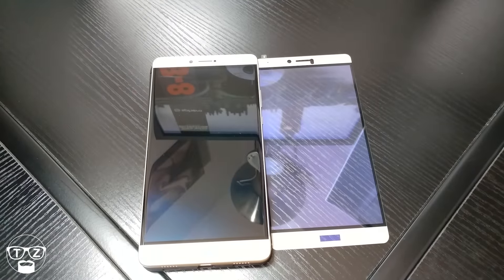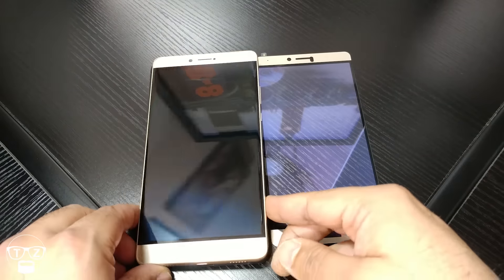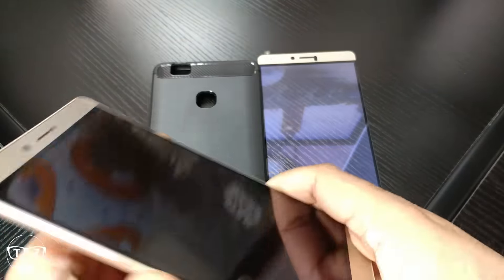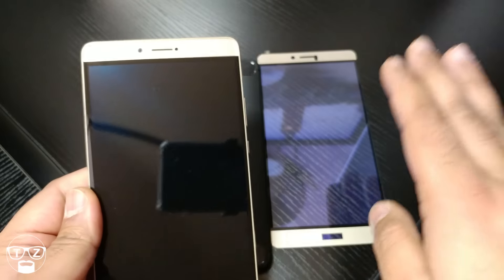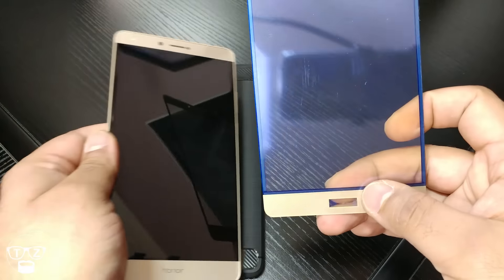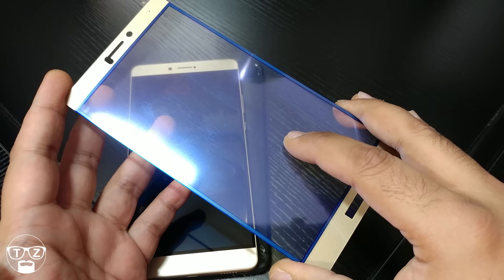Hi guys, this is Techzilla. I'm back again with another quick video. This time I've got a screen protector — a glass one — for the magnificent Honor Note 8. A lot of people have been asking me what's a good screen protector for this phone because it's so big, you know, 6.6 inch screen. I've tried out a few and they're all garbage, so I thought let me try this one. I'll give you a link for this down below in the comments. It's a generic brand — basically it's an anti blue-ray real full tempered glass screen protector.